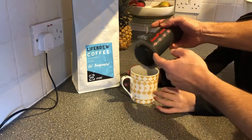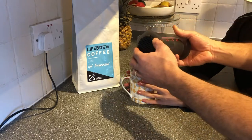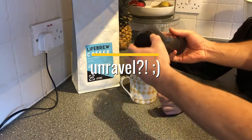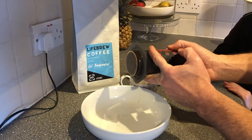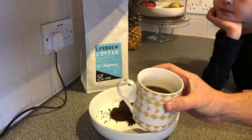I like to put this straight into the compost bin. Just unravel and push it out into the compost bin — let me give you a demonstration of how easily it comes out. Just pop it out. And there you go — a lovely cup of Life Brew Coffee.